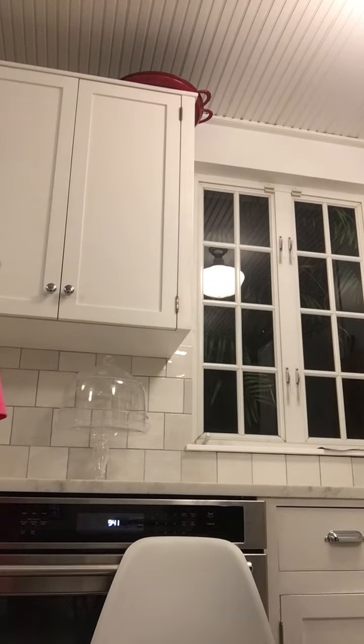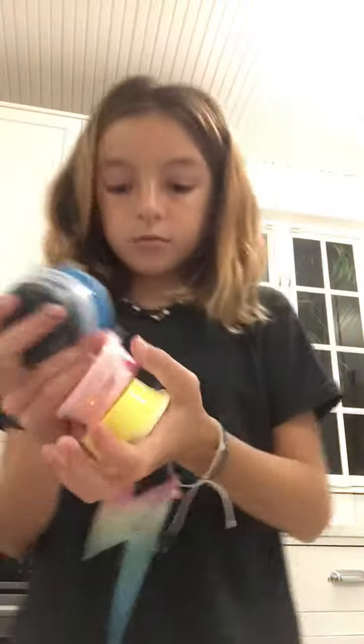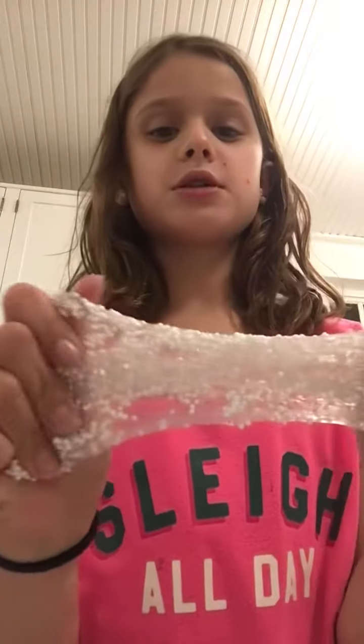Comment down below if you like it. Oh, I also did this blue one. I'm going to do these two — oh my gosh, the slimes I made, they're so pretty. Alright guys, I just made this clear one.